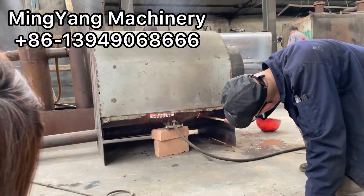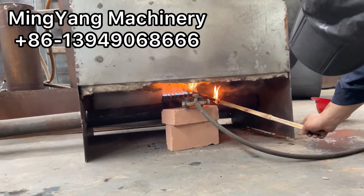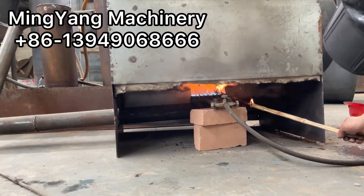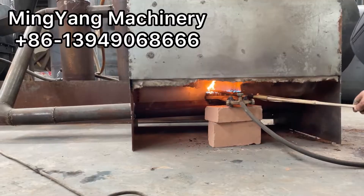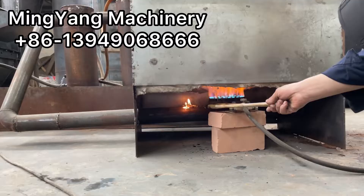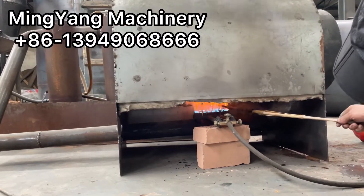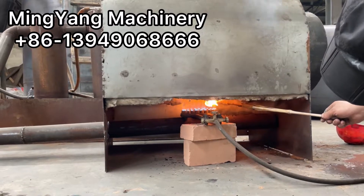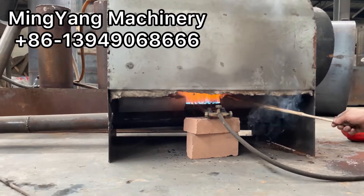After a while we test the smoke to see if it is flammable using open fire. If it can't light up we need to wait a little longer and then try again. Let the smoke — the video shows.